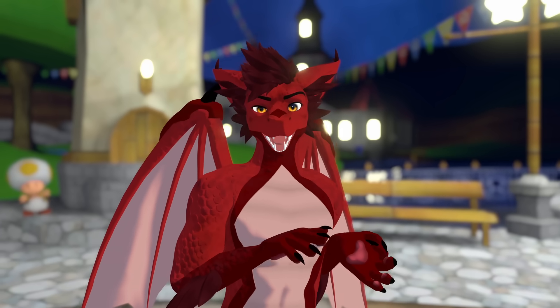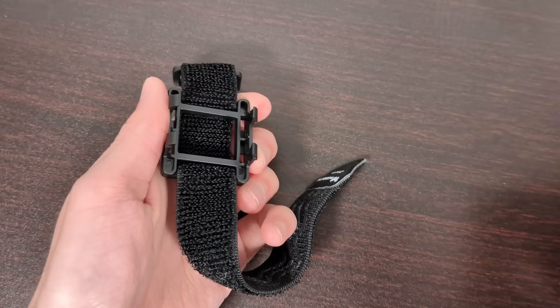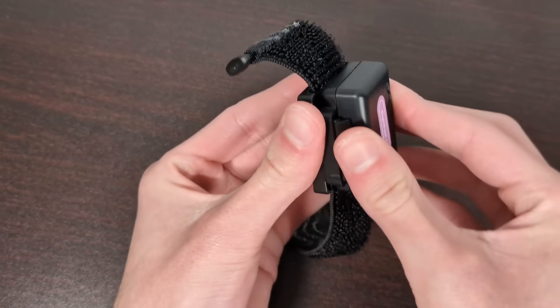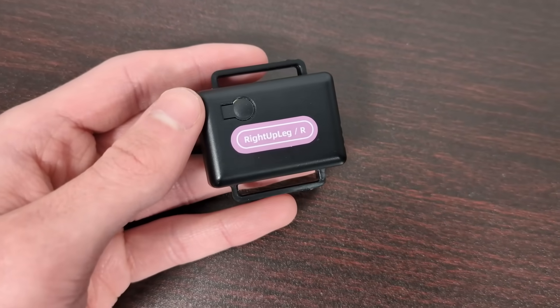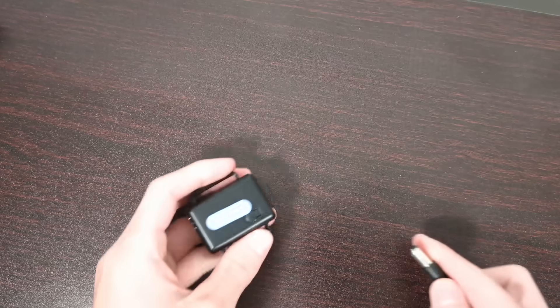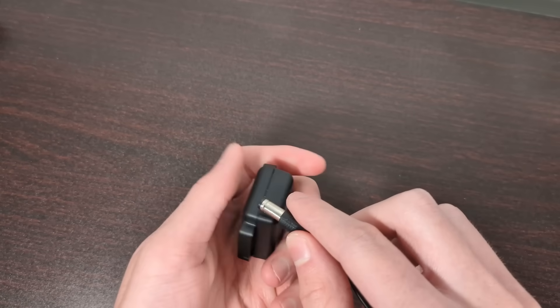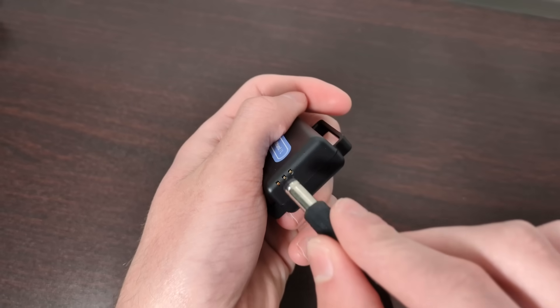So in the box besides your trackers you get the straps, which are pretty thin compared to most other options; the quick release plates for the straps; stickers to label your trackers, though there are also labels built into the back of the trackers too; and then the charging cable, which doesn't fit the trackers — there's actually not even a charging port on them.